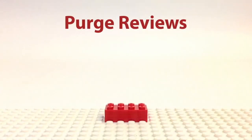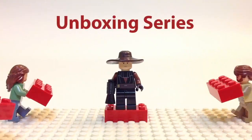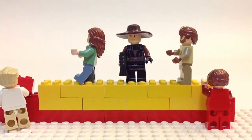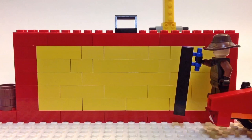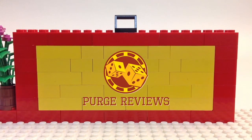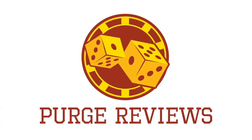Have you ever wondered what games you should keep or sell? Find out here at Purge Views. Find out on our captain list what games you cannot miss. Don't forget to subscribe to Purge Views.